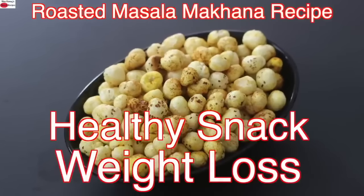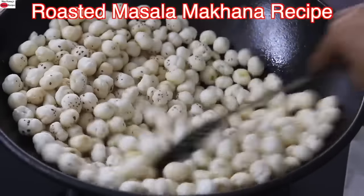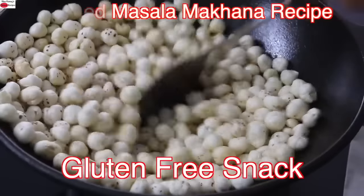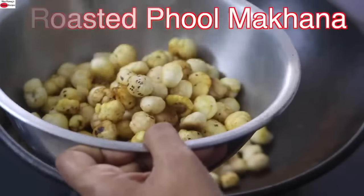Hey guys, I'm Nisha Homie. Today I'm sharing a healthy masala makhana recipe — an ideal healthy gluten-free snack which can be enjoyed in your weight loss journey. So let's get started with the recipe.